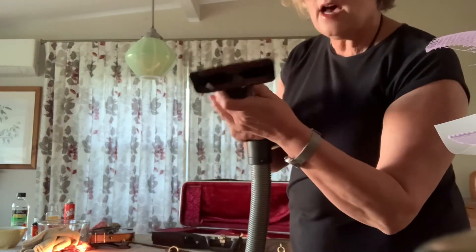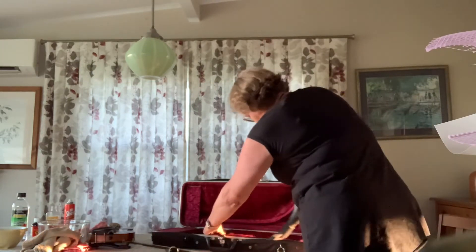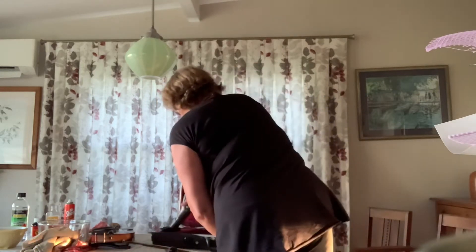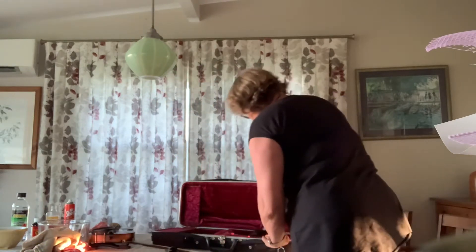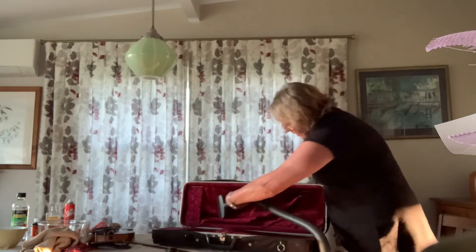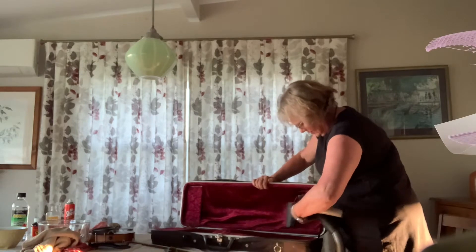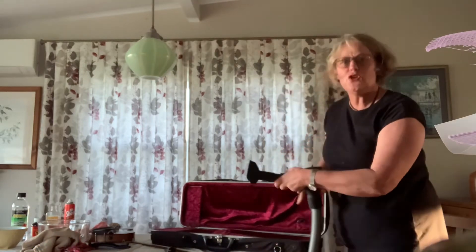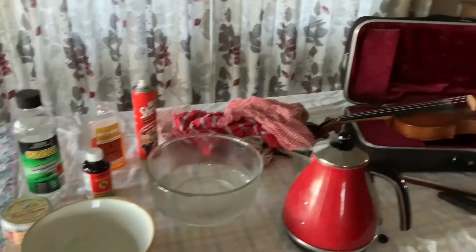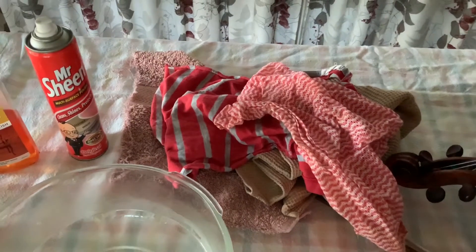This next size up is really good as well, just to go over it and get all the dust and debris out. Just about ready for a new case! Now that I've finished cleaning up my case, I've collected different rags.